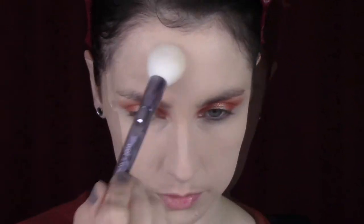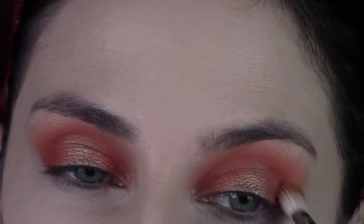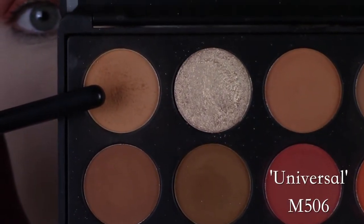Then I'm going in with RCMA No Color Powder to set everything down so I can blend on top of it. You can see the Pixie Glow Mist almost like broke down that eyeshadow — I'm not keen on that.